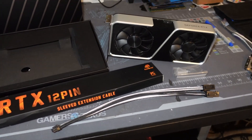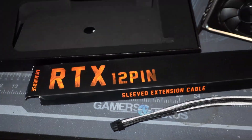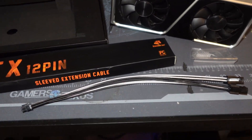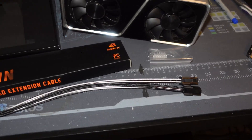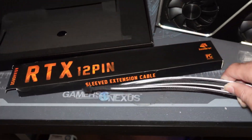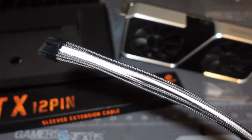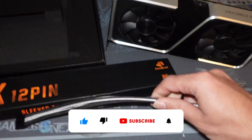Hey, what's going on everyone, Vega here from Serpenex Tech. In this video I want to talk about aftermarket 12-pin connectors. There are a lot of them out there nowadays and they're pretty affordable, but choosing a compatible or good quality one is going to be hard to find. These are Asia Horse sleeved 12-pin connectors.